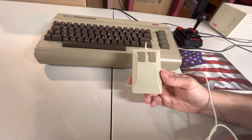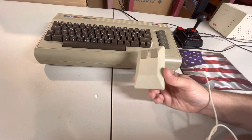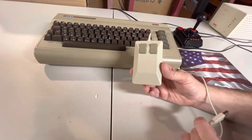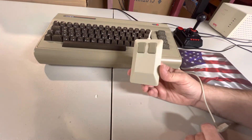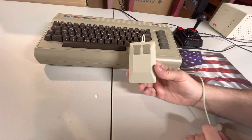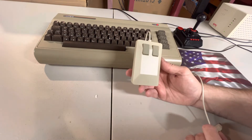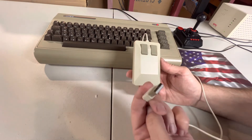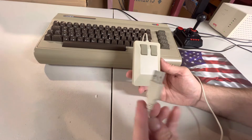If you go to retrogames.biz you can see their web page — they've got a nice web page. What's cool about this mouse is that it looks just like a 1351 for a C64, or like the original Amiga tank mouse, but it's a USB mouse with a USB-A connector.